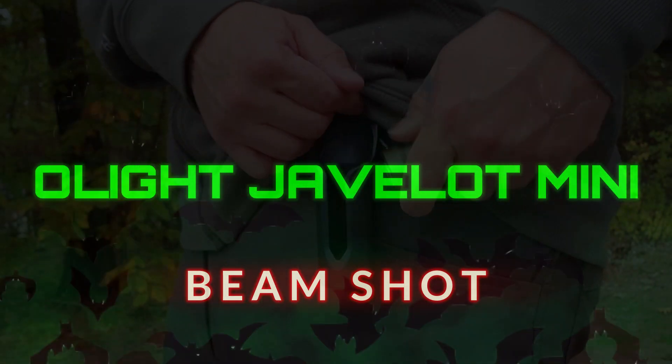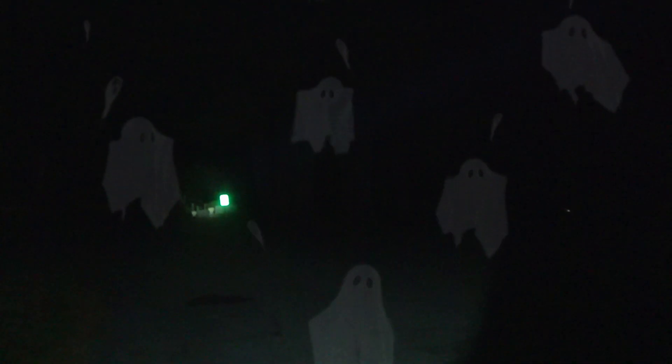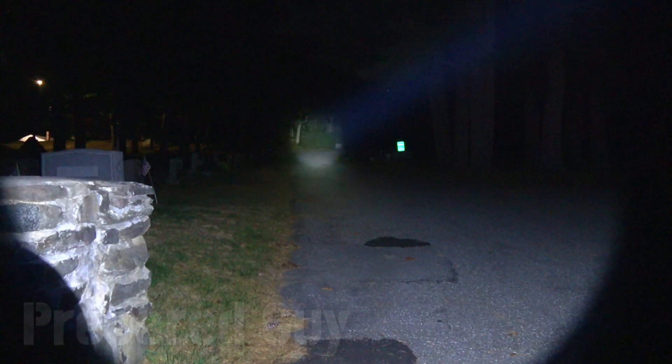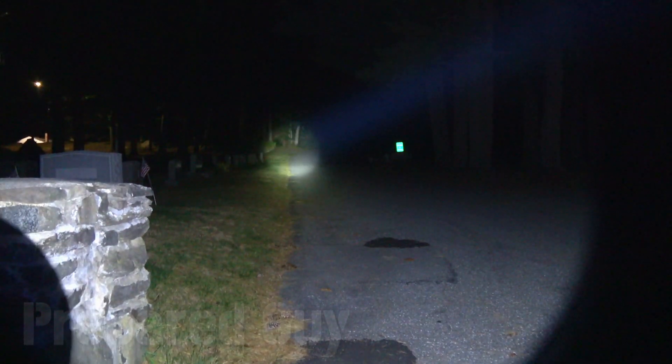We are outside with the Javelot Mini in a cemetery at night. This is the 200 lumen mode — you can see pretty good back there, that's probably about 300 feet. Punching it into the 1000 lumen turbo mode, you can see all the way back there in the cemetery, all the way back to the spooky graves.